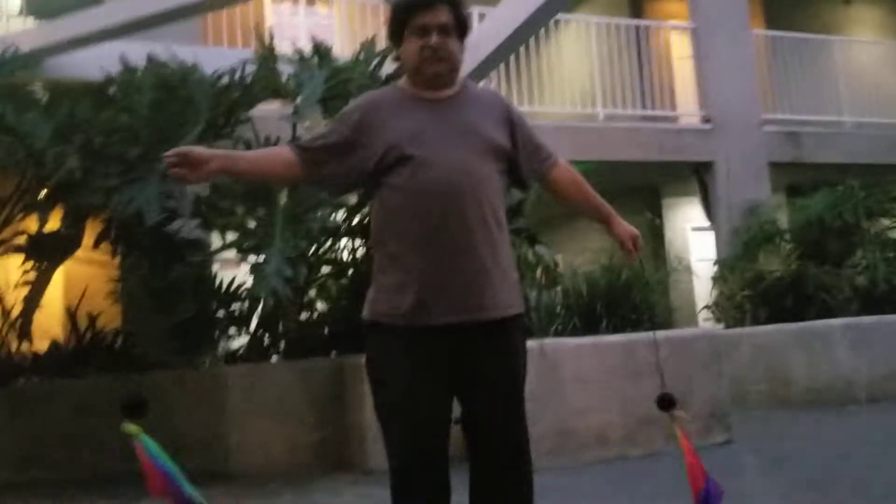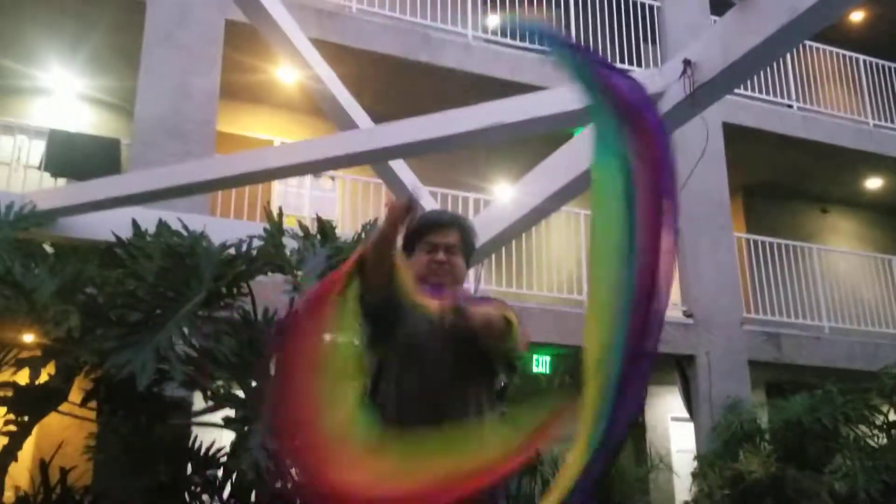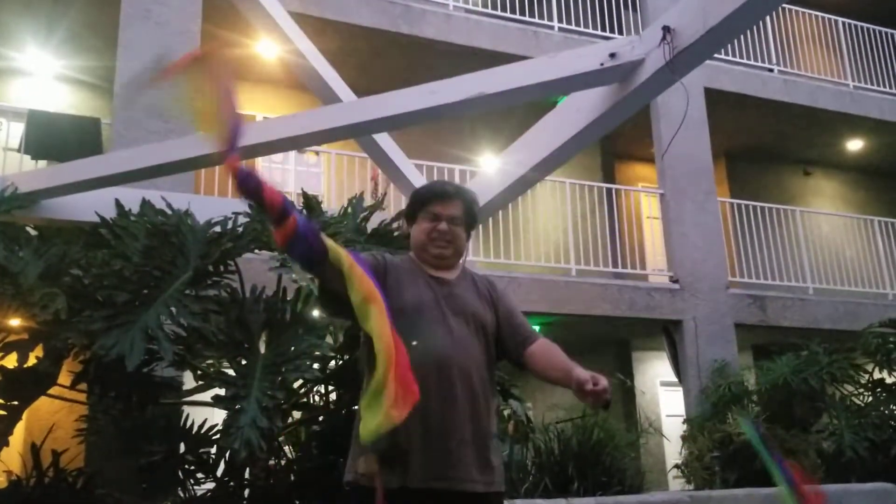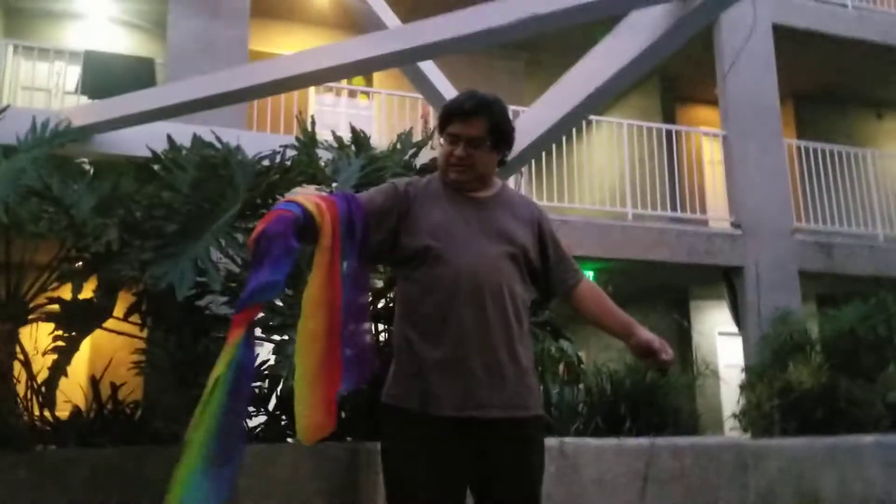Do it in the front like this. Twirl one in the front. Oh yeah, that looks cool. Try. You got to try some more. You know the way I do it in the front?